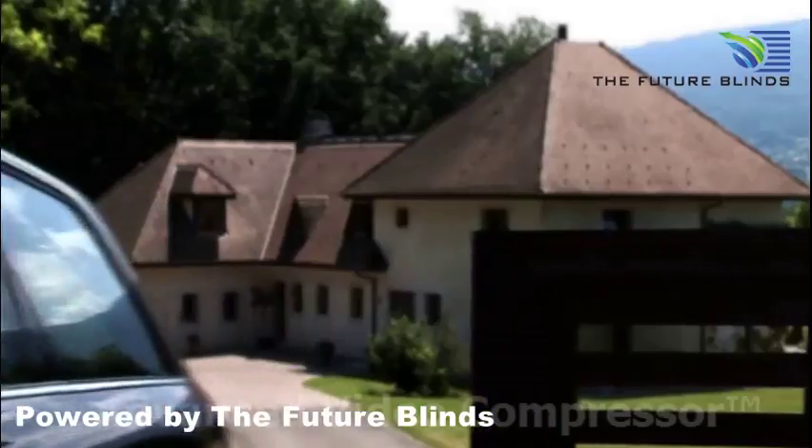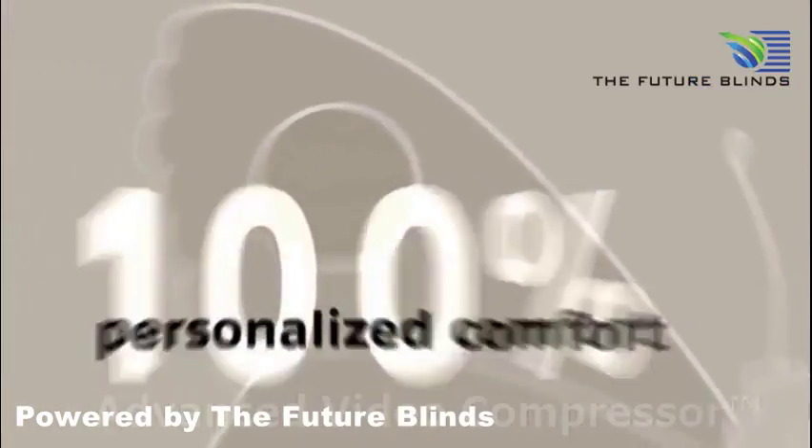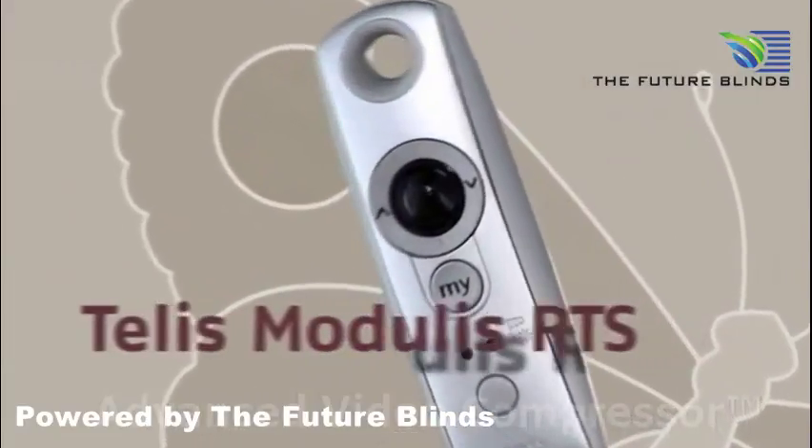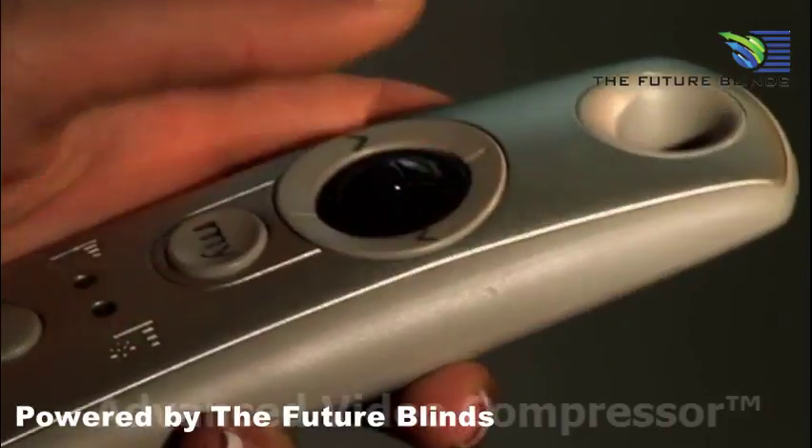Compatible products include patio awnings, gates, roller shutters, and more. TELUS-Modulus RTS precisely adjusts the angle of blind slats to create the ambiance and lighting environment you desire.